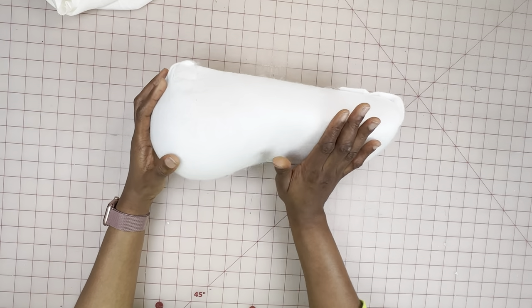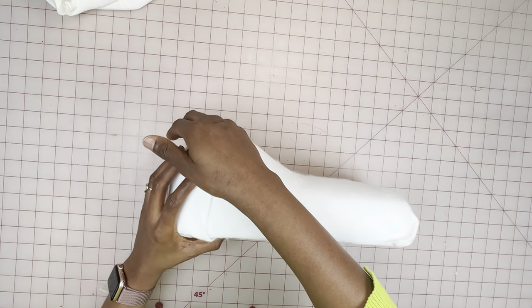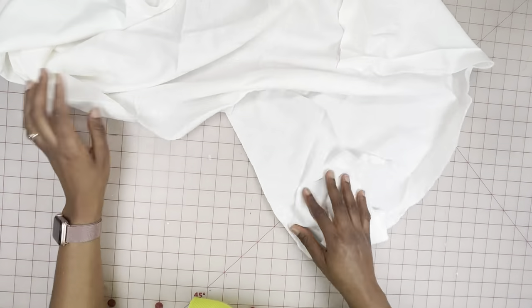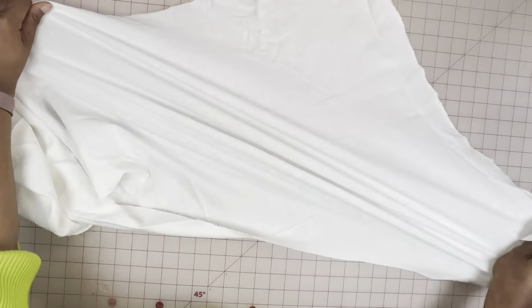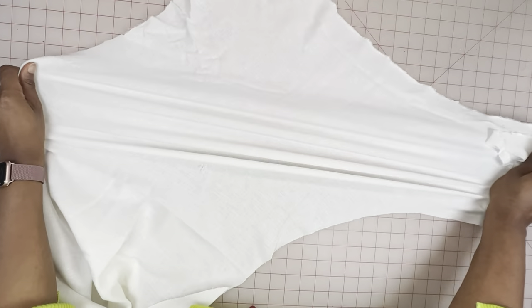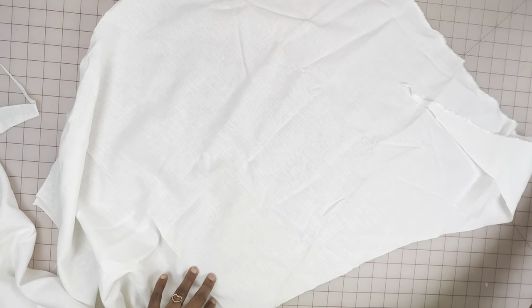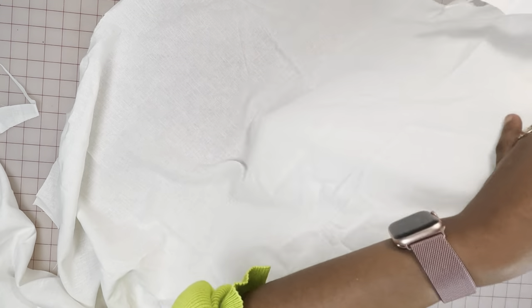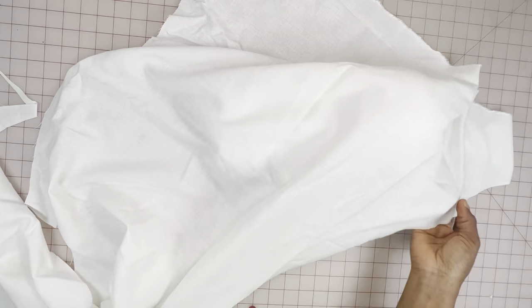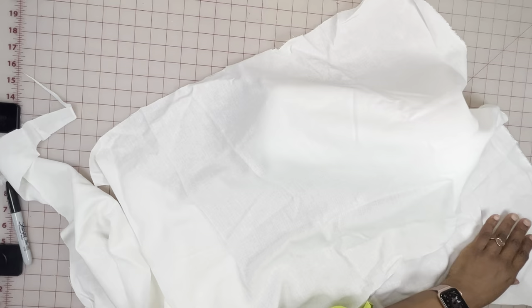The next thing to do is go over it with another layer of fabric. You'll need a fabric that is very heat resistant — you could use a knit fabric or a hundred percent cotton fabric. In this case, I'm using a linen fabric because I didn't have either of those, so I'm cutting it on a bias grain to give me a little bit of stretch.